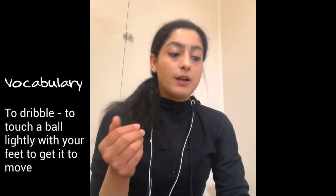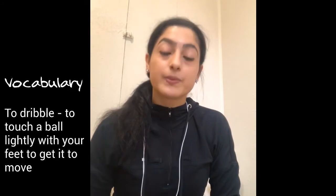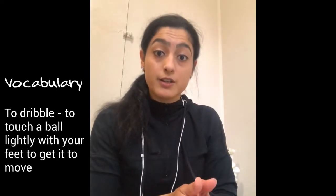The new dribble drill is called Cone Weave. Cone Weave is where you put your socks or cones about two feet apart from each other. In this dribble drill you need to make sure you can control the ball and learn to stay focused, touching the ball slightly. That is what dribbling means — and I think I just gave you the answer to one of your vocabulary words. Dribble means to slightly touch the soccer ball forward past the cones.